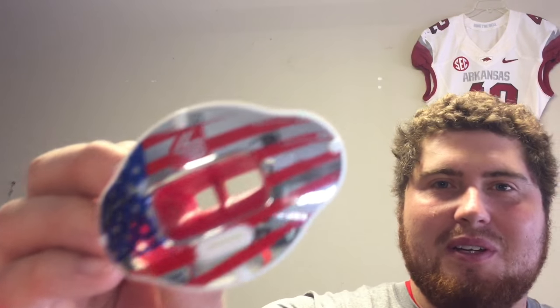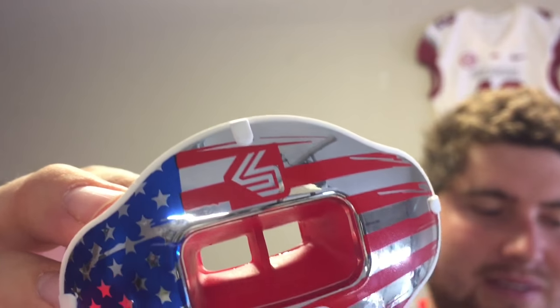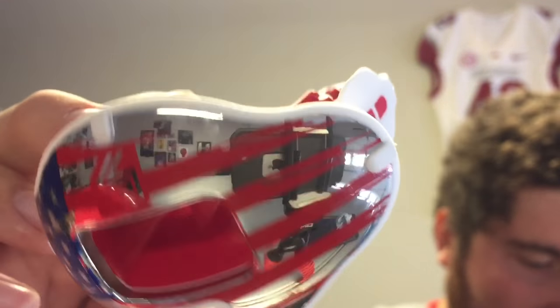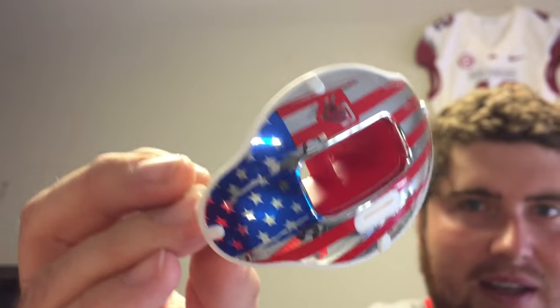Back here again, and I just wanted to wrap up the video. I want to thank you guys for being a part of this first premiere video and just show you the mouth guard in all its detail. I'm very impressed with it. I've been waiting to give my final verdict, but this is definitely, I think, one of the best mouth guards you can get out there to date.